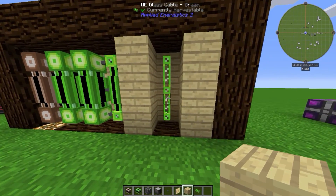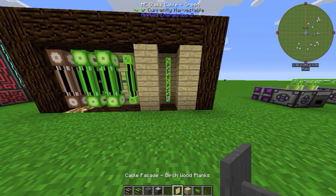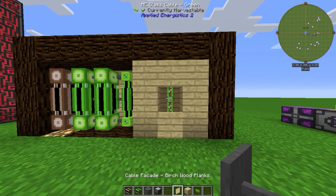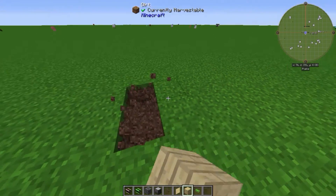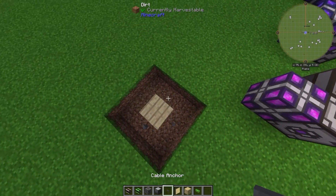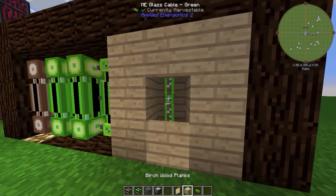If you have a glass cable showing in your house and it looks ugly, there's an option: you can craft a cable facade and place it to completely cover the cable. To craft it, place the block you want in the center of your crafting grid and put cable anchors around it to get the cable facade.